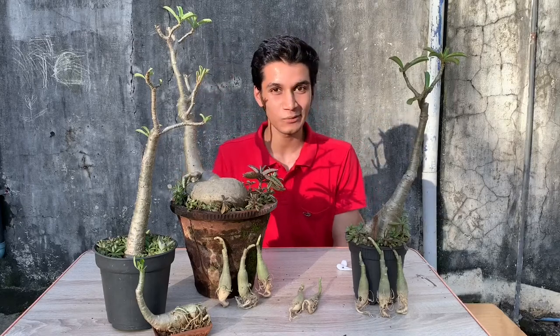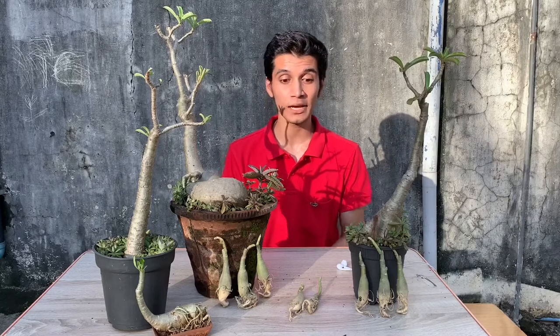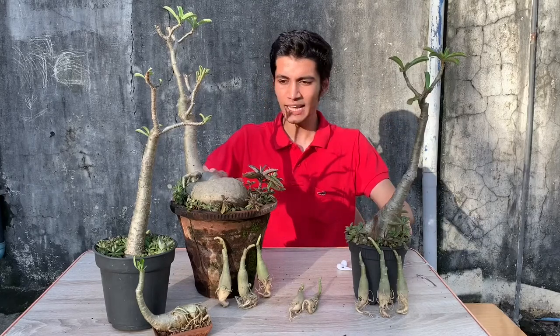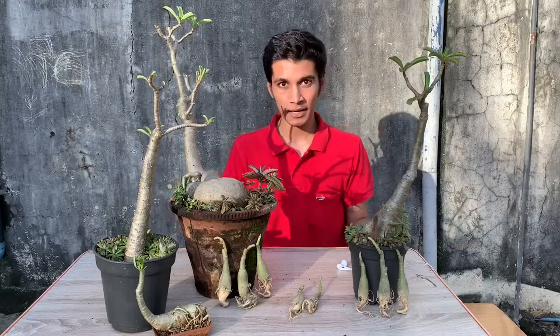Hi everyone, thank you so much for watching Plant It once again. This is Kunal. I hope that you are doing well. And today we are talking about cheap adenium plants. I already had these four adenium plants and I ordered these eight new saplings from an online seller.